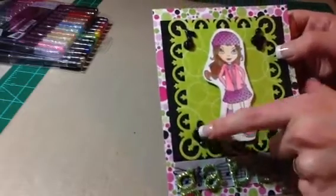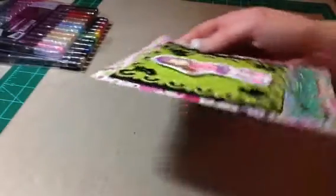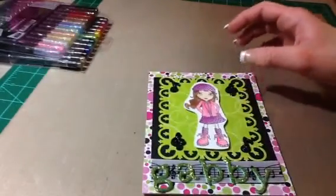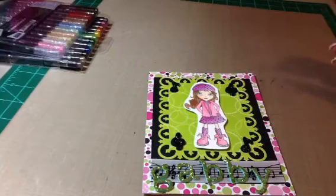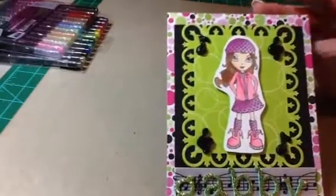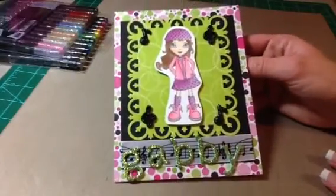I also used these here, and they're really dimensional. They're super cute. I got them from — oh my gosh, I think I put them away — they were the Knick Knacks from Paper Studio. So I put those on there for Gabby, since she's in band.